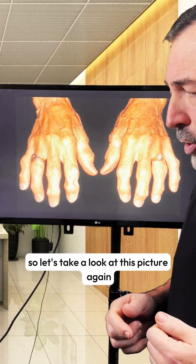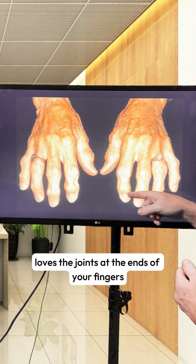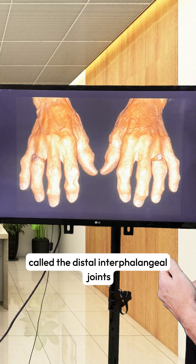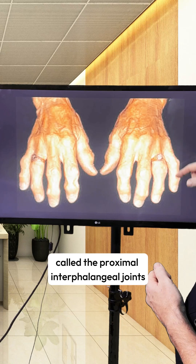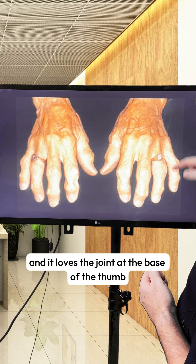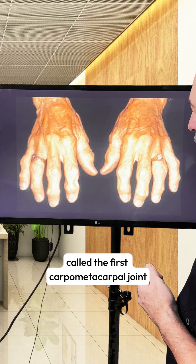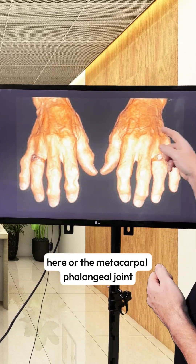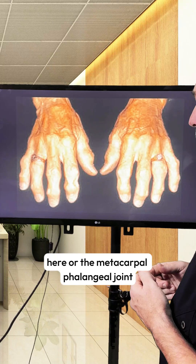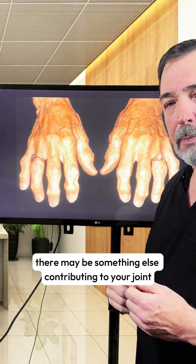Let's take a look at this picture again. As you can see, osteoarthritis loves the joints at the ends of your fingers, called the distal interphalangeal joints. It also likes the joints in the middle of your fingers, called the proximal interphalangeal joints. And it loves the joint at the base of the thumb, called the first carpometacarpal joint. Osteoarthritis typically does not affect the knuckles, or the metacarpophalangeal joints. So if you're having pain there, there may be something else contributing to your joint pain.